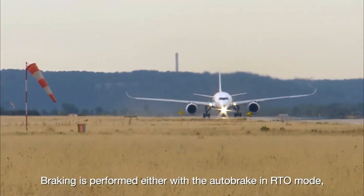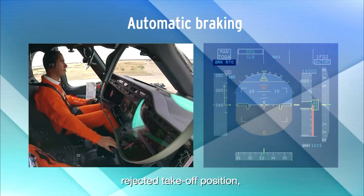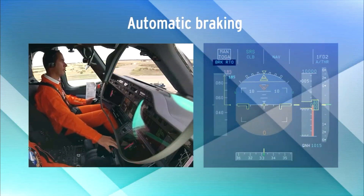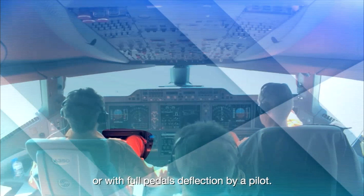Braking is performed either with the autobrake in RTO mode (rejected takeoff position), or with full pedal deflection by a pilot.